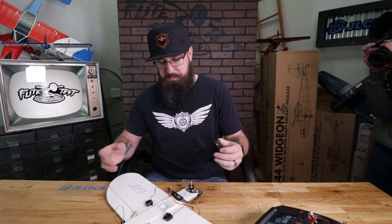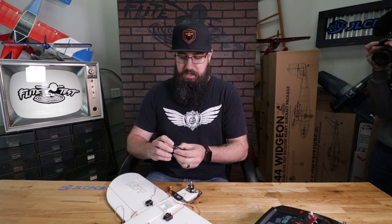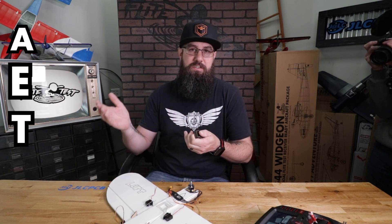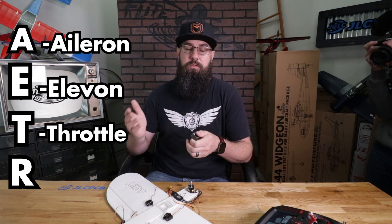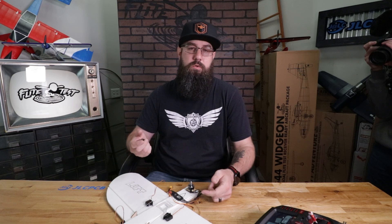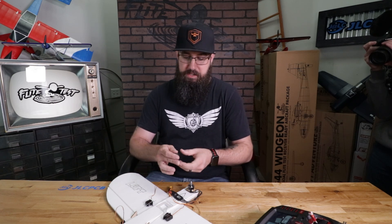Our first step is we've got to put the receiver in the airplane. We have this nice little airplane that Josh has mocked up for us. The idea is channel mapping — AETR: aileron, elevator, throttle, rudder. We have two servos for our aileron, so it's going to be channel one and channel five.